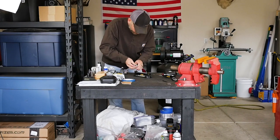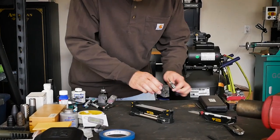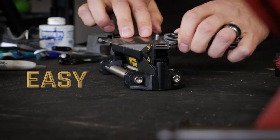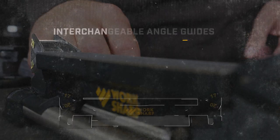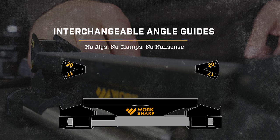The WorkSharp guided sharpening system is different than ordinary sharpening stones. It's fast, precise, and easy to use. Precision angle guides establish a consistent sharpening angle, eliminating the guesswork.